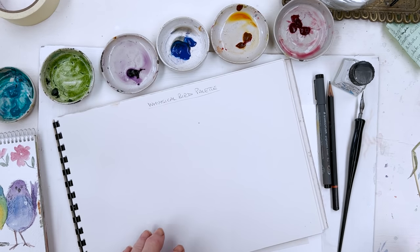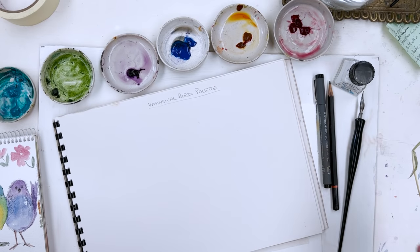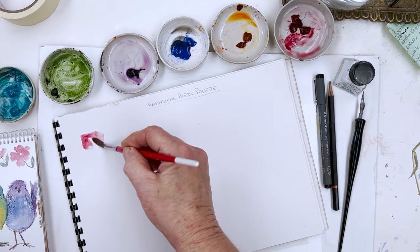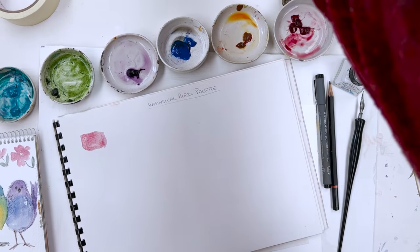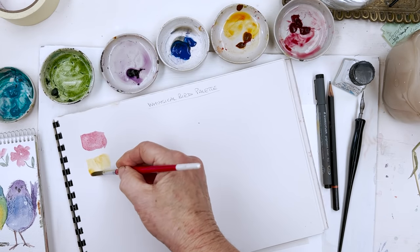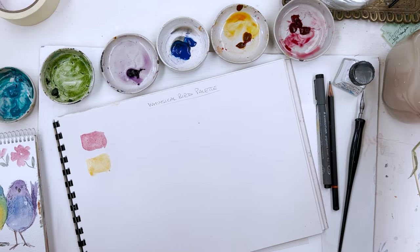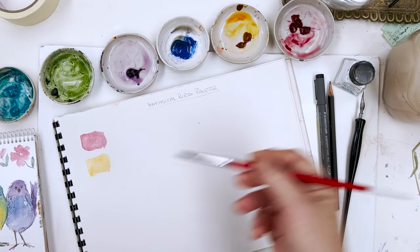First thing I'm going to do is find a paintbrush, always useful. And I'm going to just swatch out the palette that I'm going to be using — the colours I'm going to be using for this little drawing — just so that you know what you need in order to paint along with me if you want to. This is Alizarin Crimson and that's going to be the red that we're going to be using.